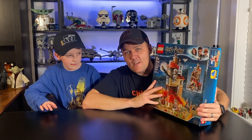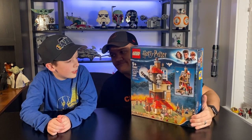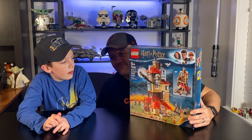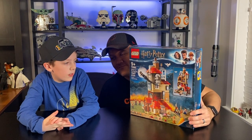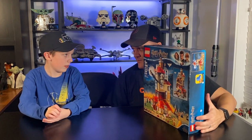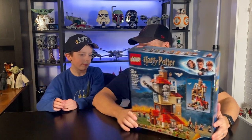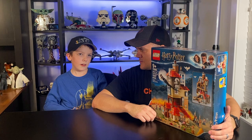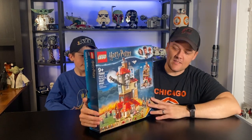Alright, now back to Attack on the Burrow review and speed build. Jackson, why don't you break down the box for us? Well, it's 9-plus, the item number is 75980, and it is 1,047 pieces. Jackson built this one all by himself — I helped a little at the end but Jackson mostly built it by himself. Is this the biggest set you built? No. So one of the biggest sets he's ever built.